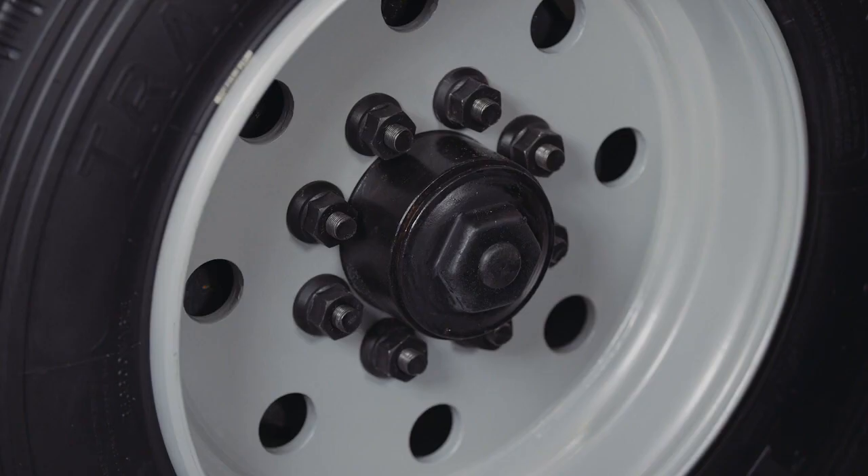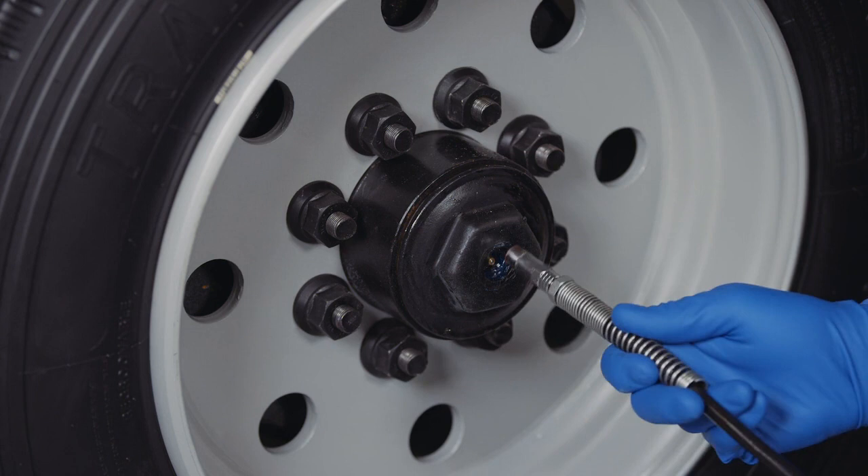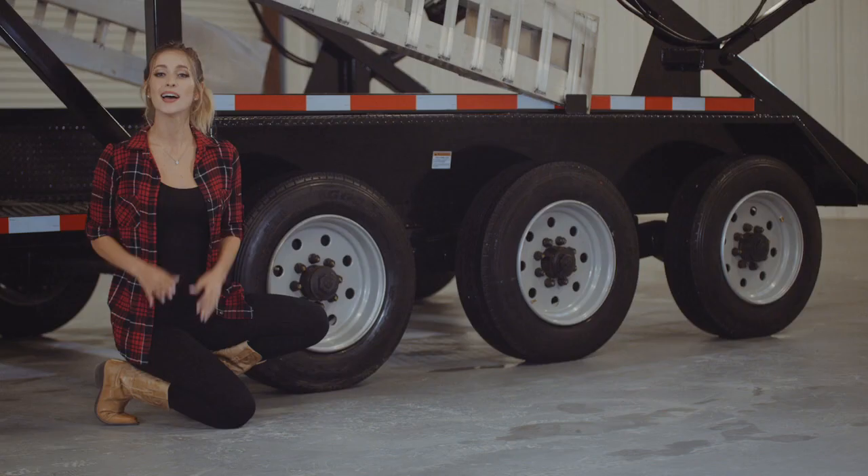One highly important standard feature on these axles is the convenient built-in lubrication system. To fill or top off the central grease reservoirs, you simply pop the center cap in the hub and fit a grease gun over the Zerk fitting and fill. Simple and convenient.